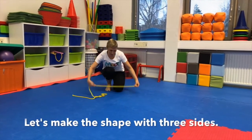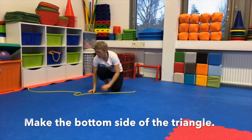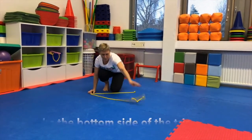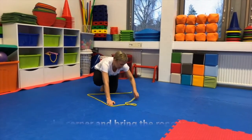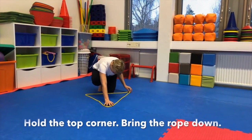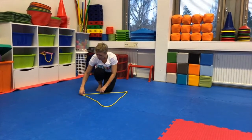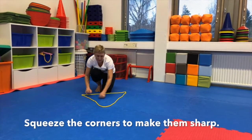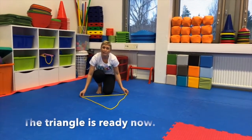So we first make the bottom of our triangle by laying the rope straight. Then we take it up to the top — you can hold it there — and then take the end to the other corner, just like that. And then to make sharp corners, we squeeze it like that and like that. And there's my triangle.